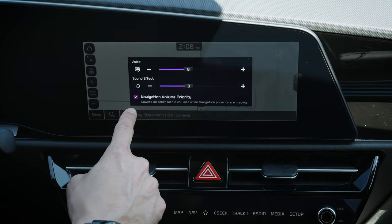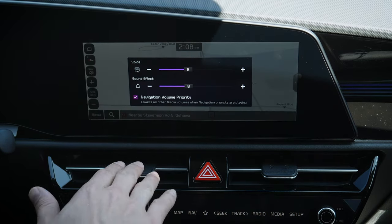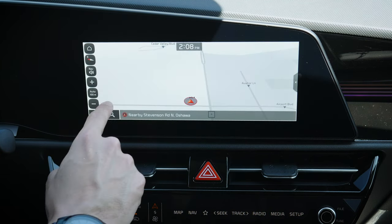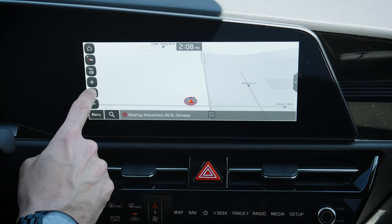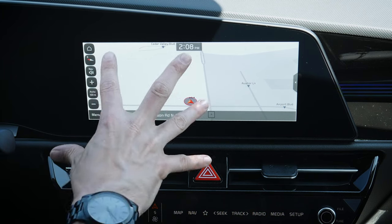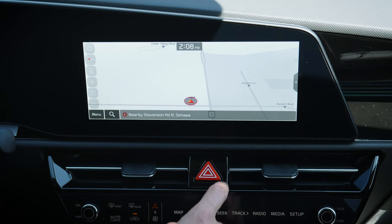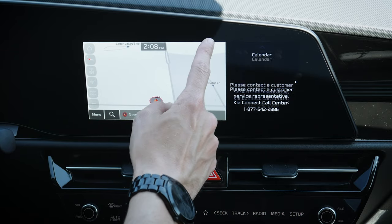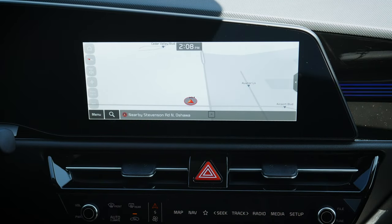Volume priority means if we have our radio going and we come to an upcoming turn, it's going to lower our volume. We can also use plus/minus to zoom instead of pinch-to-zoom, or have it adjust automatically. As we get closer to our destination, it'll zoom in or out depending on how close we are. Along the side, we can set a split view with radio or go full-screen map.